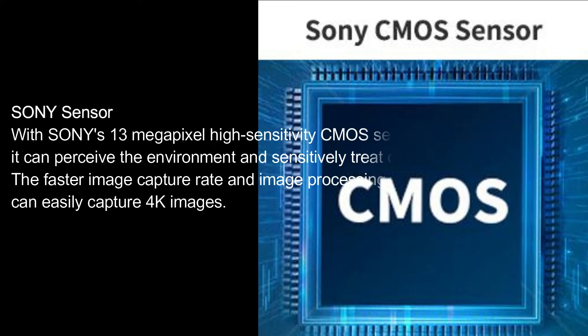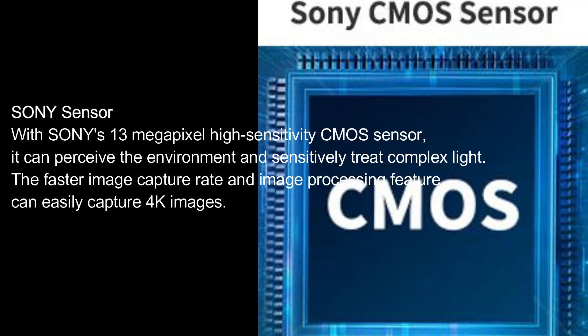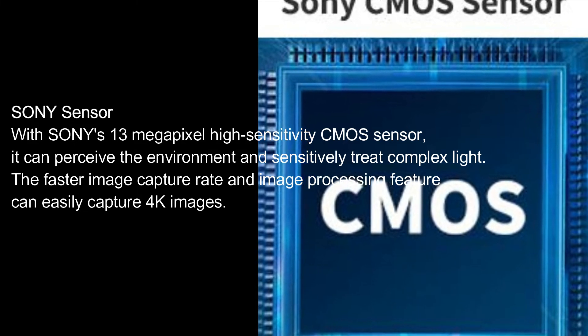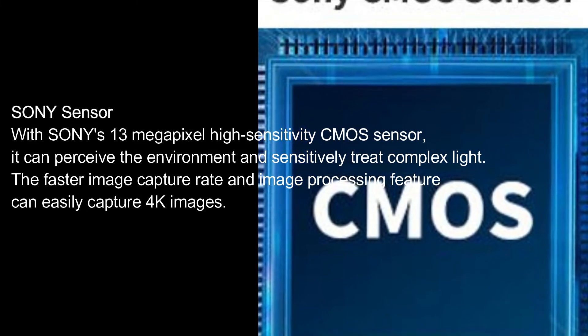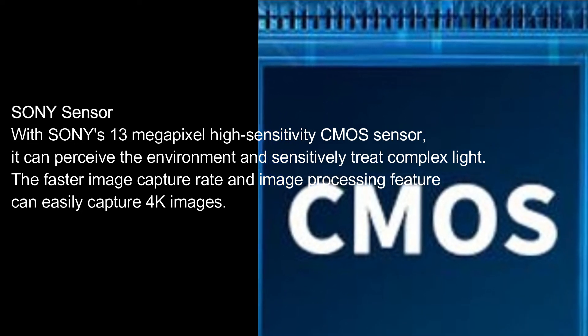Sony Sensor. With Sony's 13-megapixel high-sensitivity CMOS sensor, it can perceive the environment and sensitively treat complex light. The faster image capture rate and image processing feature can easily capture 4K images.